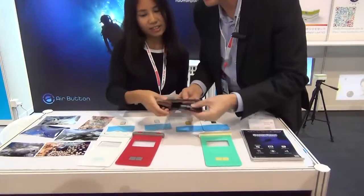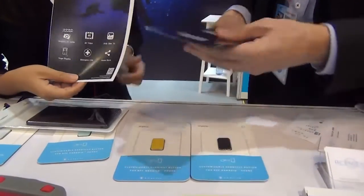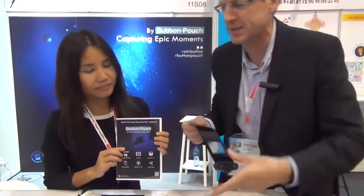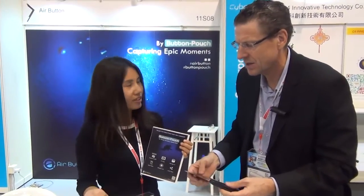They're promoting some product. What is your product here, Samma? This is our second product. It is a button pouch. Wow, it's got a button. So you actually sync this with the app of your iPhone or your Android device, not just iPhone. And that's a tactile button — you can feel that.